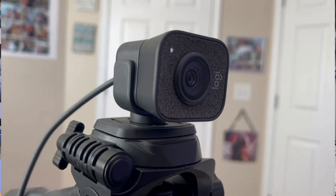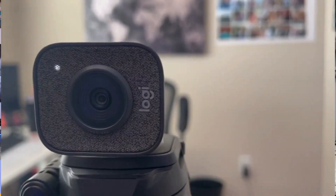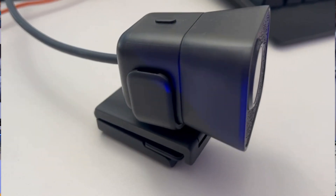In this video we will be talking about the Logitech StreamCam for creators. If you are a content creator, a podcaster, and you're creating content similar to what I'm doing, you're going to absolutely love this camera. It comes with a USB cable that plugs straight into your laptop or device, as well as a mount.